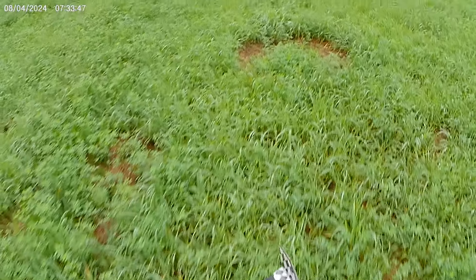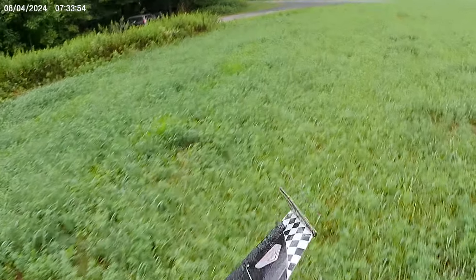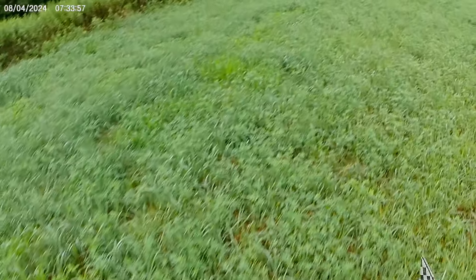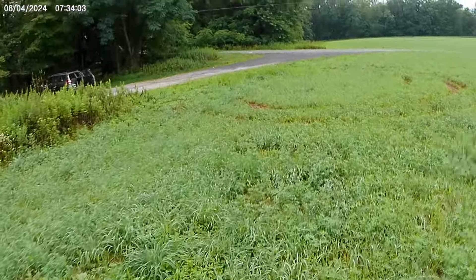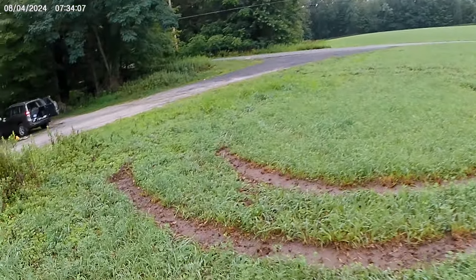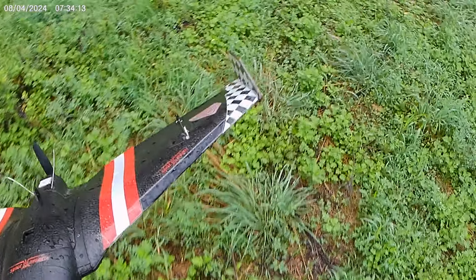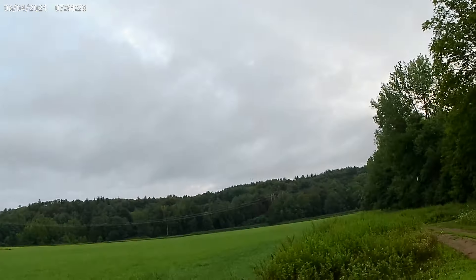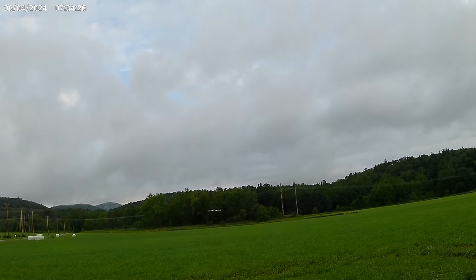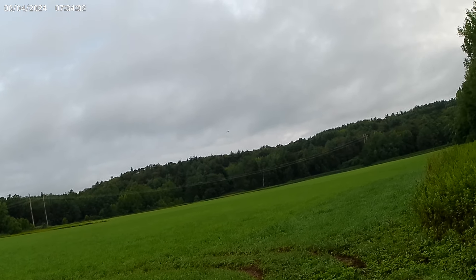We'll put it in stabilized mode — I call it angle mode — lowest throws, and that's on the lowest on the top. My feet are getting soaked. We're going to try it one more time, hopefully it doesn't conk out again. Yeah, too much oscillation — I think that's what made it come down.